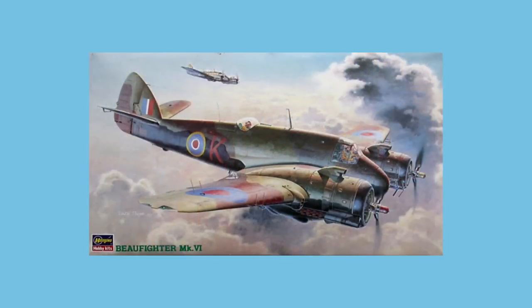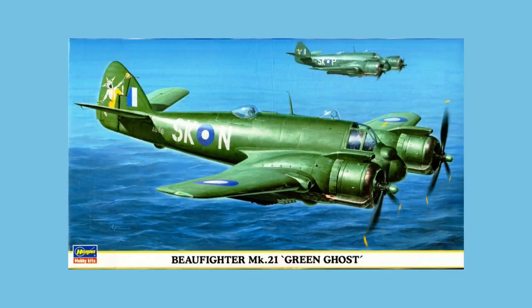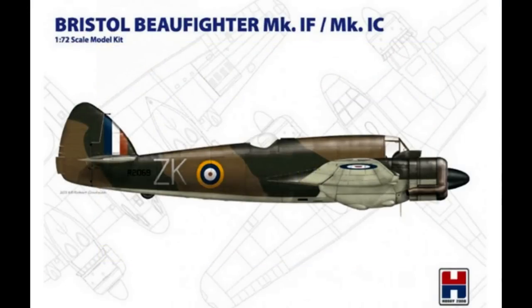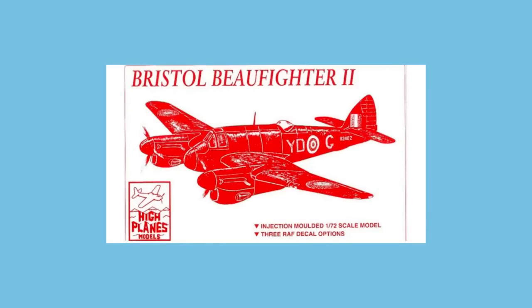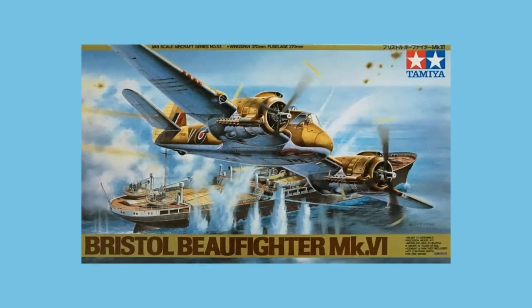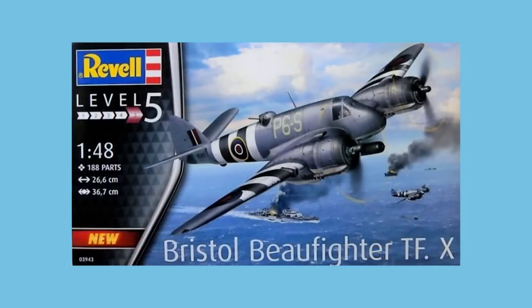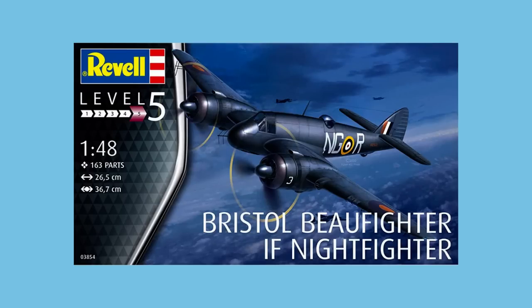Hasegawa created their own tooling of the Beaufighter in 1998 and in their usual style have followed it with numerous boxings, including a TT Mk 10 target tug and a rather fetching Mark 21 from the Pacific War. The Hasegawa kit was also sold under the NPM brand in 2017 with resin parts, spray masks and new decals, and in 2019 by Hobby 2000 with a range of new decal schemes. Highplanes entered the market with an injection kit of the Mark II in 1996, following this with a range of kits with resin and white metal parts as recently as 2011. In 1:48 scale, Tamiya came to market in 1997, most recently released in 2002 in a combo box with a Universal Carrier vehicle. Revell released a kit of the Mark X in 1:48 scale in 2018, most recently the Mark IF night fighter in 2020.